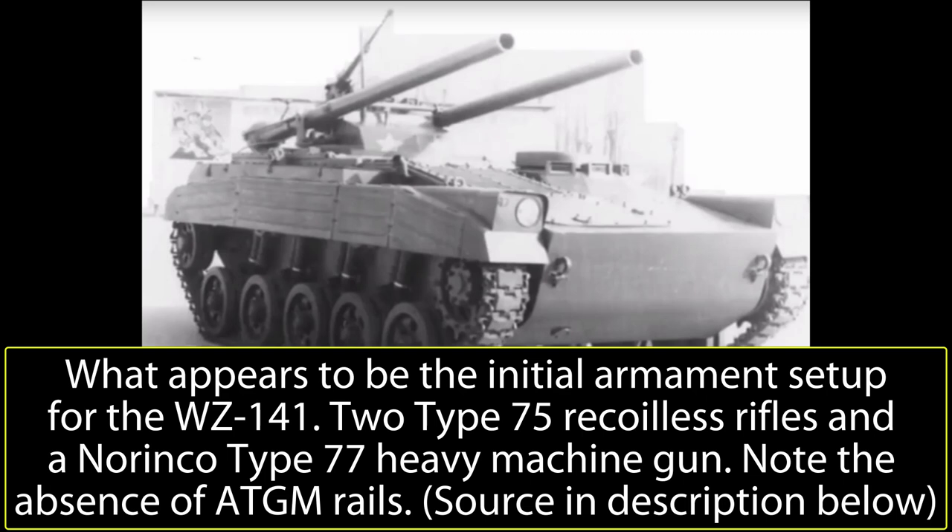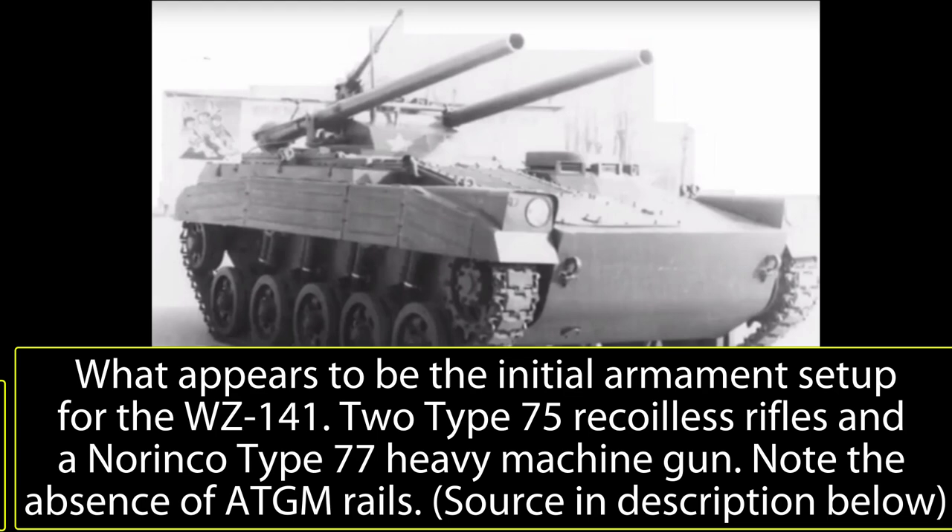The WZ-141 was powered by an indigenous TZ2120A rotary gasoline engine built by the Tianjin Motor Factory, capable of producing 176 horsepower. This gave the vehicle a very large power-to-weight ratio of more than 28 horsepower per ton. The transmission was also at the front, connected to the drive sprockets.